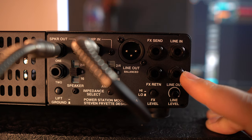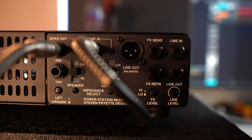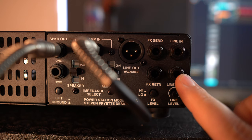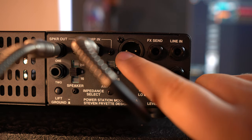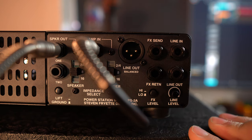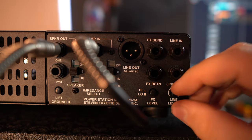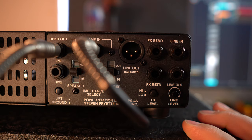There's also a line out, which is wonderful. So let's say it's midnight and the best riff of your life has just come to you — you can turn down the volume at the front and take a line out here into your recording interface. There's also an XLR line out with a trim pot so you can select how much output you want to get the correct levels. It's really really well thought out.